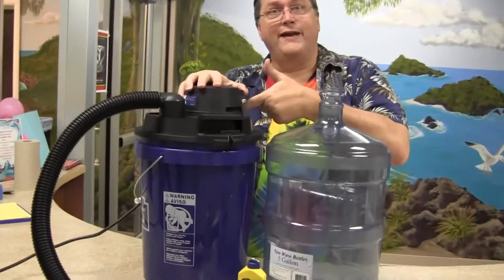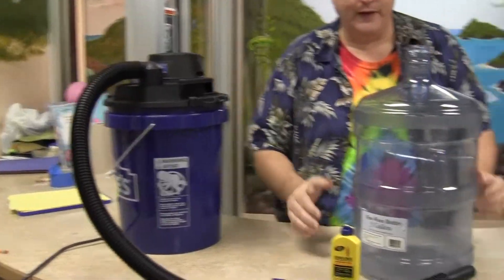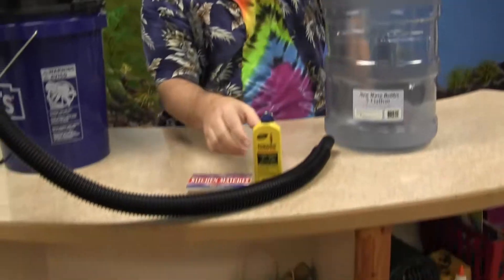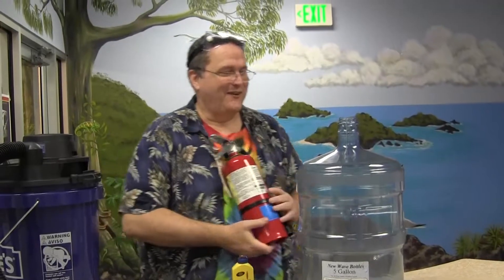What do we got here today? We have a vacuum cleaner — shop vac. We got a five-gallon water bottle. We have some lighter fluid and some matches. What kind of trouble could we get in with that? We've also got our fire extinguisher because we're using fire today.